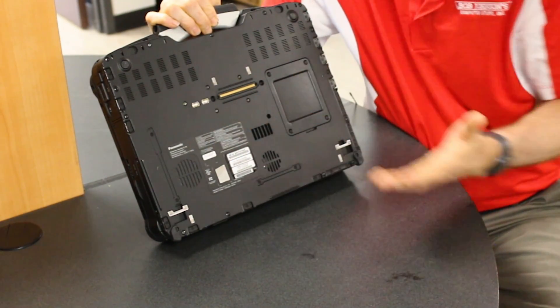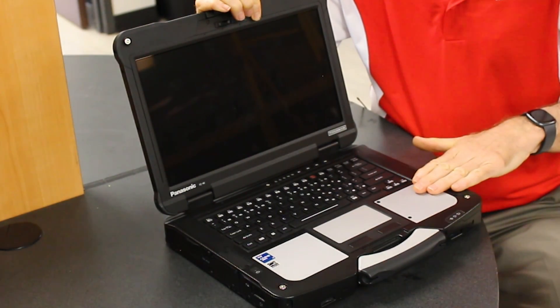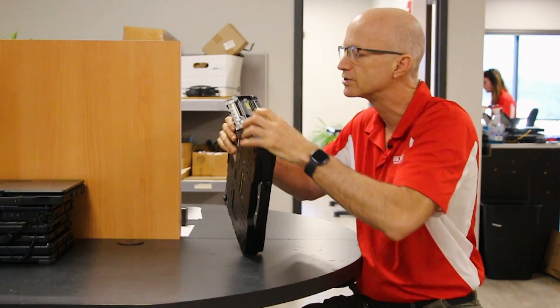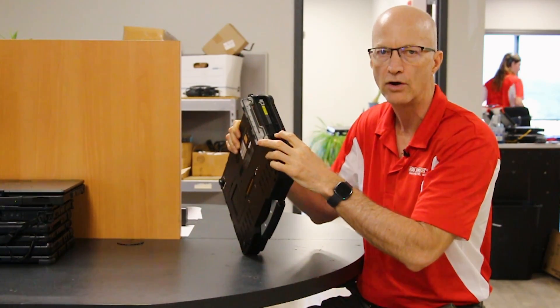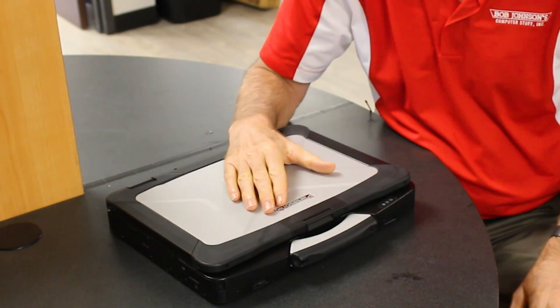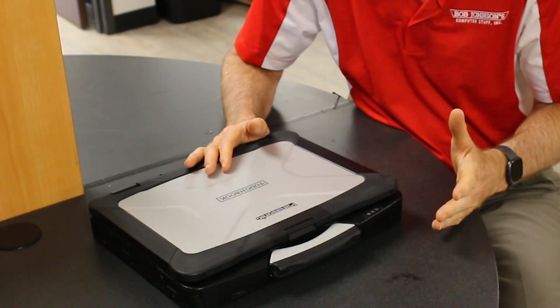The x-pack goes in the x-pack slots, which are up here on the palm rest as well as on the side. This particular unit has a DVD drive pack in there, but you can also put a secondary hard drive or a secondary battery in there, which makes a lot of different variations to match just about any job or environment.